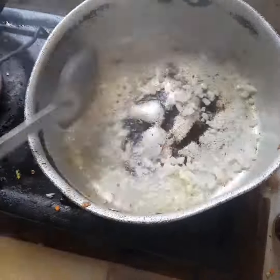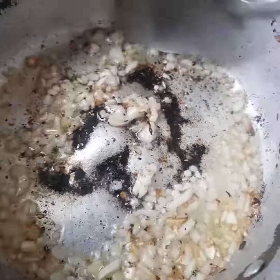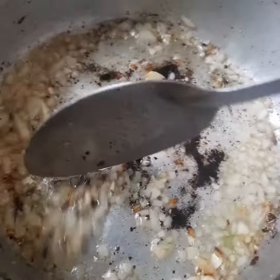Then in a pan we add oil, add the onion, salt, pepper, stew, and then add the tomato. Season it and cover.